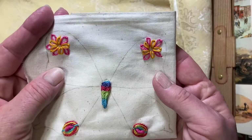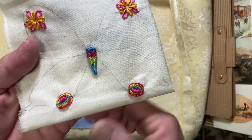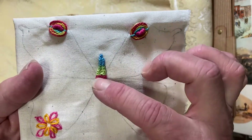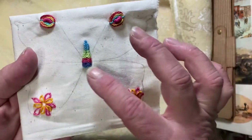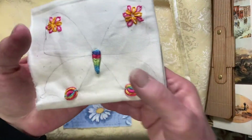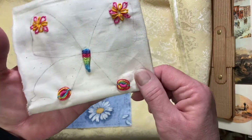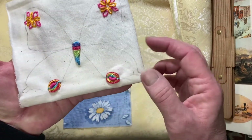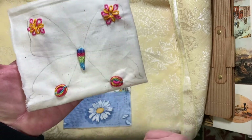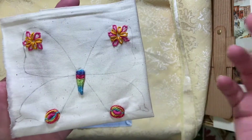I did one on each side and then for the body I did a weaving stitch. When you do it for flowers, this is the base of the flower and that's the top. But I thought it would make a good butterfly body, so I just did it upside down so that when I turned it over I would have the bottom of the butterfly and the head. I might even do a little trail coming down from here with maybe some French knots or something like that, and I'm going to put a French knot in the middle of these.